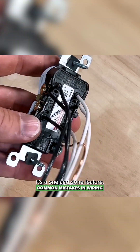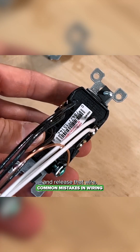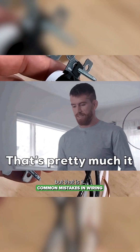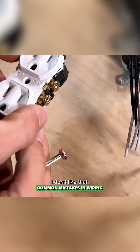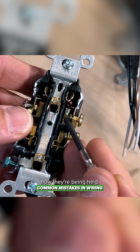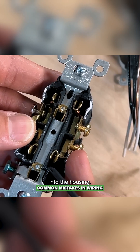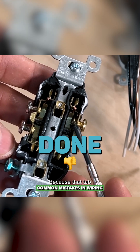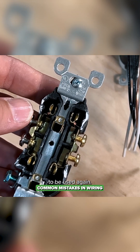It's a one-and-done feature. You could put a small flathead screwdriver in here and release that wire, but that is it — you cannot use that feature again. If we look internally, you can see how they're being held. There's actually just one little tab here that presses against the wire when it comes into the housing. It's one-and-done because that tab would deflect, and it would not be ideal to be used again.